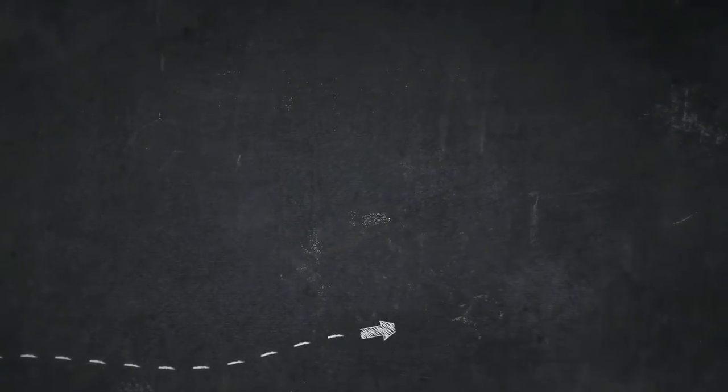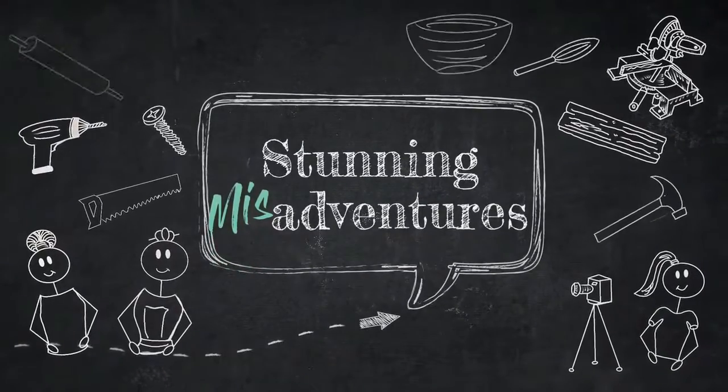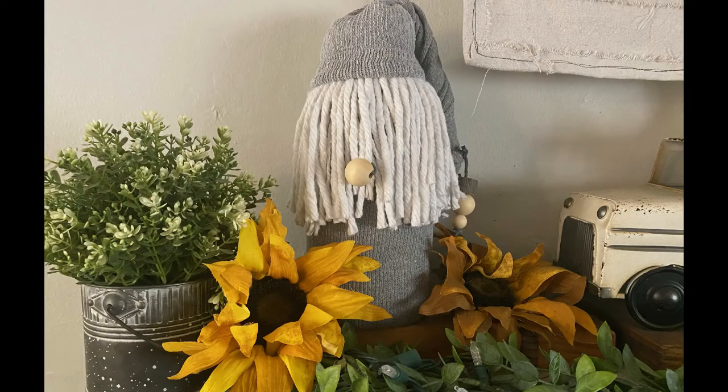Hello stunning fan, Michelle here. We're glad you stopped by. Today we're making a cute gnome out of items you may already have in your own home. We will list the supplies in the description below.